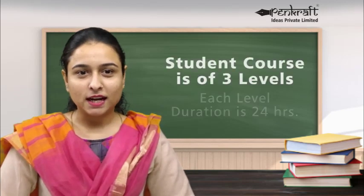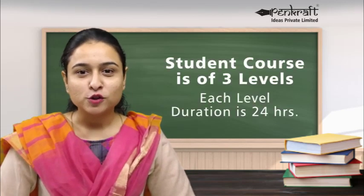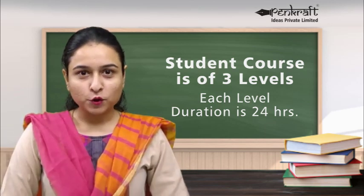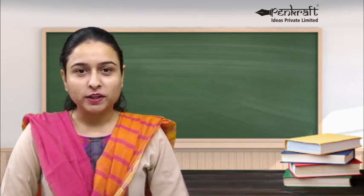As the Pencraft Vedic Maths course is specifically for school students, we have structured it as per the school syllabus requirements. The course is conducted in 3 levels, with each level of 24 hours cumulative duration, and can be spread over 1 to 3 months.